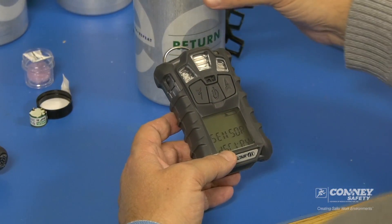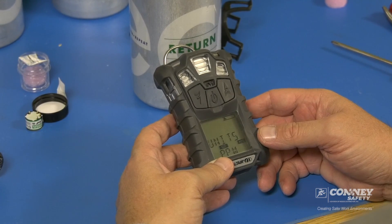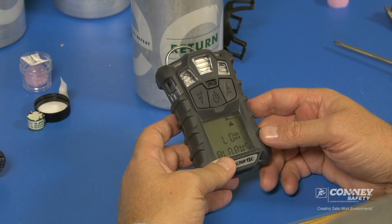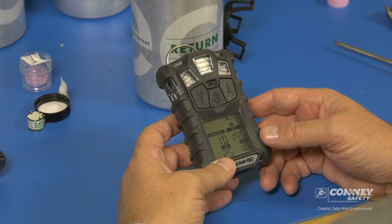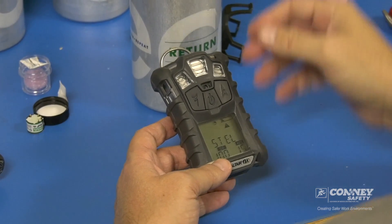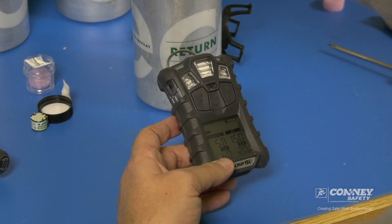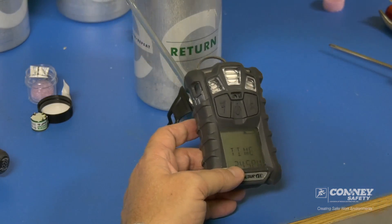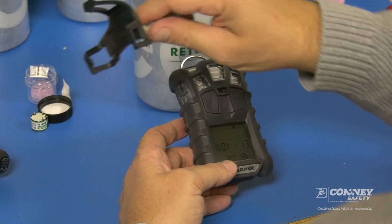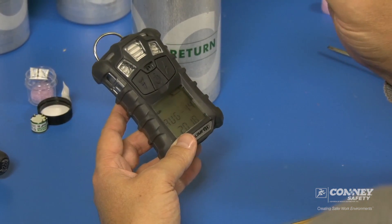If you're not using a docking station — if you're doing it manually like I'm going to do — you have your cylinder of cal gas. You want to make sure you have the right concentrations for the gas detector that you're calibrating. We should have a regulator here that lets the flow of gas out of the cylinder. And every gas monitor has its own unique calibration cap depending on the model of gas detector.